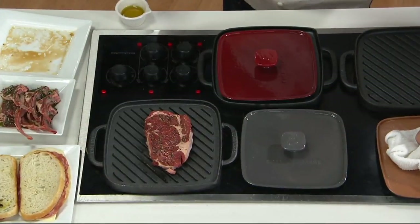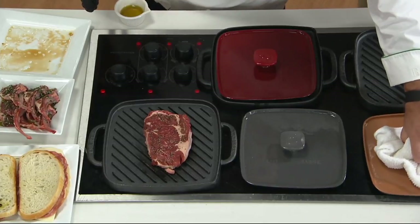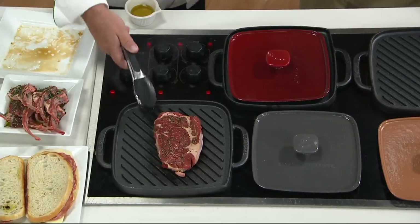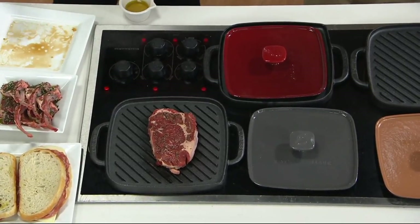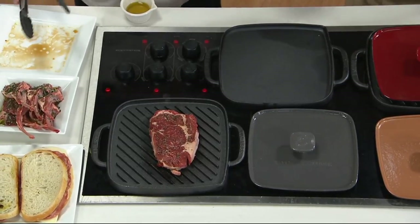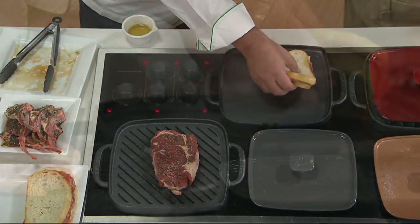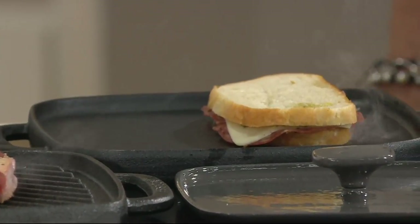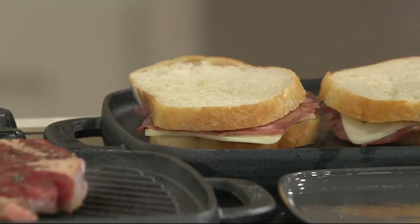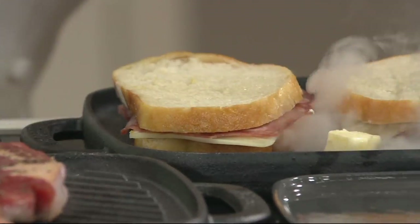If you want to use the press — and this has got some weight to it — you can press it. For this particular application I have a ribeye steak, and you can see you can probably fit about four steaks on there. I'm going to use the griddle side and make a press sandwich. That's two big sandwiches that will fit on there, too. The advantage of having a square pan is you can fit more food.